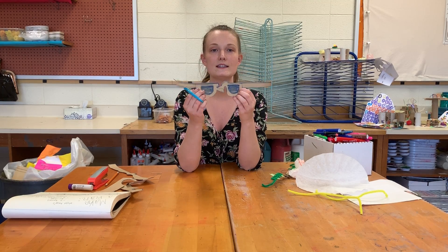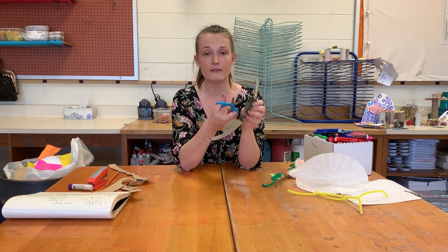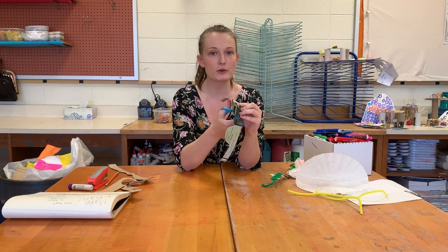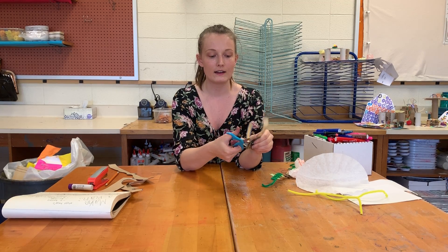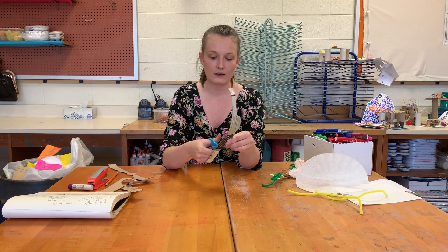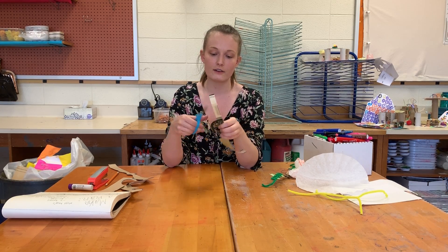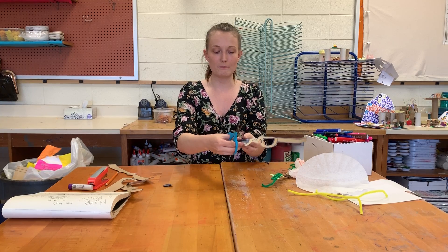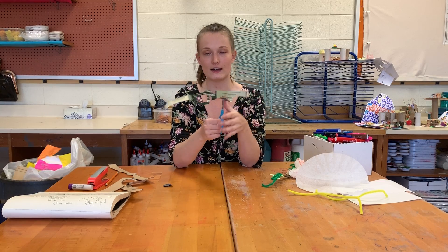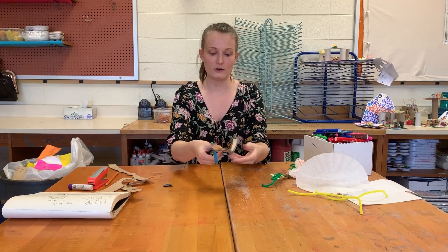To get inside those middle parts, I'm going to either very carefully, or with a grown-up's help, poke a hole through that lens, and then I have a space to cut around that inside part. Or if your cardboard is thin enough, you can very carefully bend the edge of the frame and cut a small slit so that you have a hole to cut through.